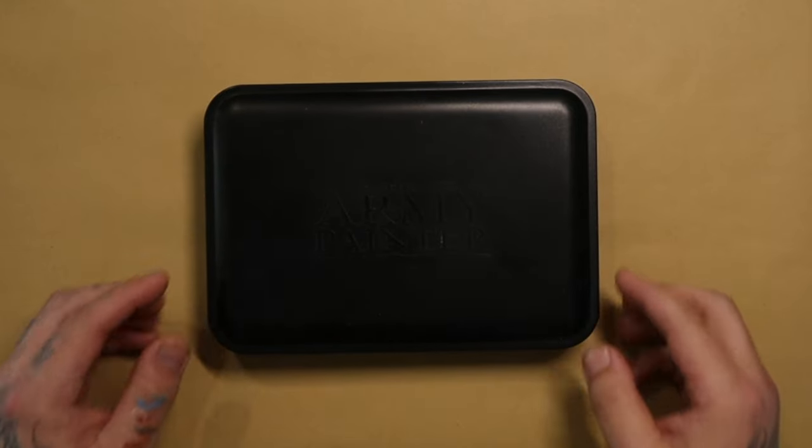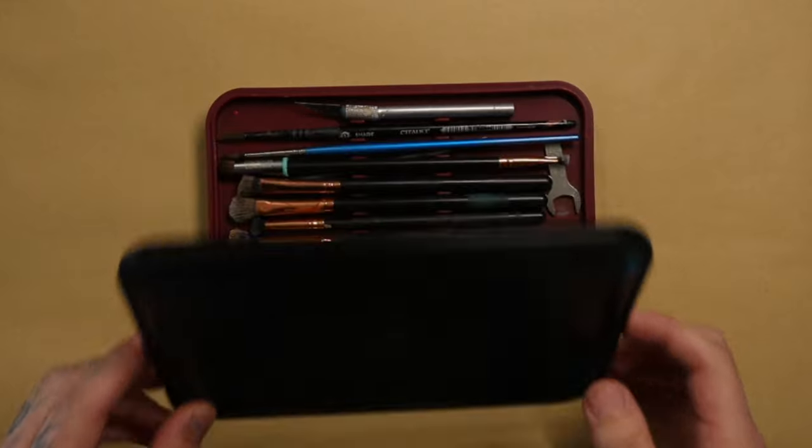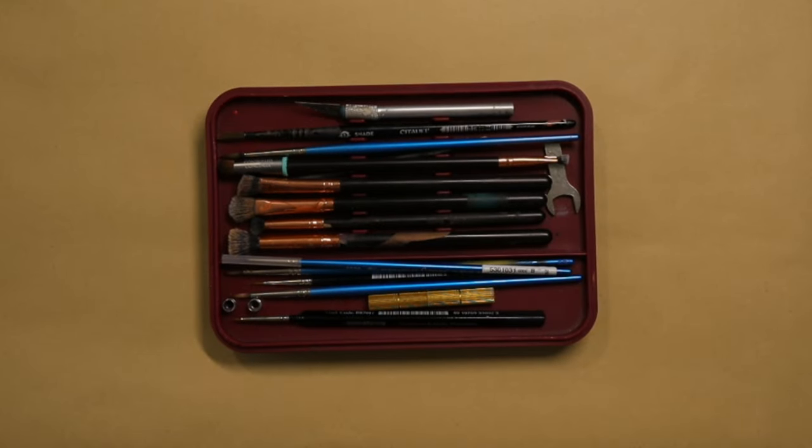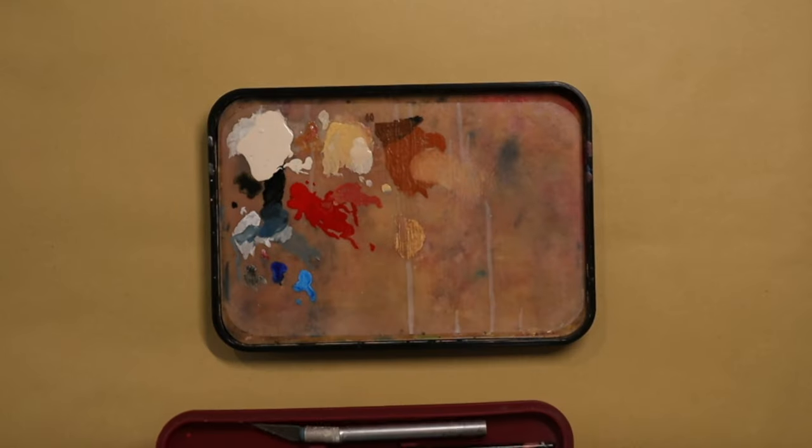The first thing I'm going to show you is my wet palette, because the wet palette is one of the most imperative tools to actually painting any of these models. The only reason I say this is because this thing has saved me countless litres of paint — and by litres I mean millilitres. The wet palette I have is from Army Painter.